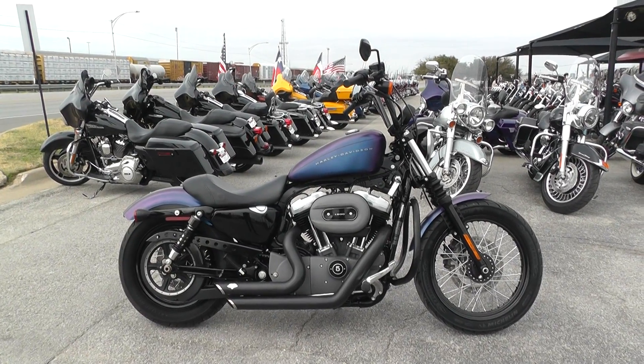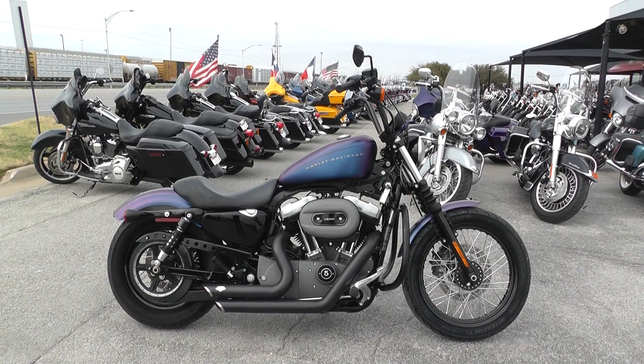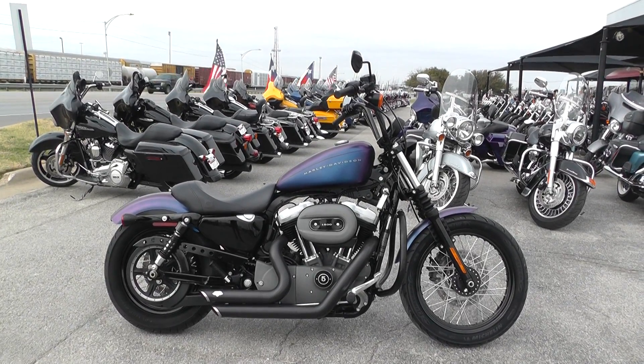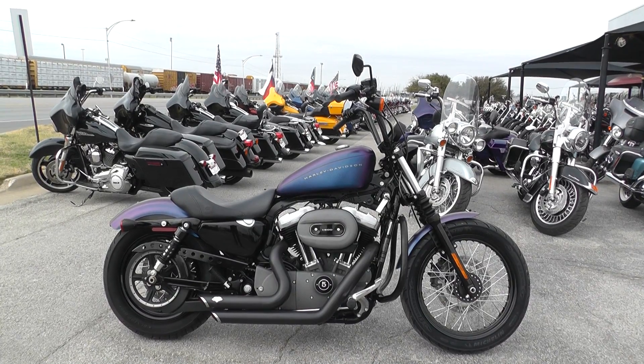Hey guys, Nick here with American Motorcycle Trading Company in Arlington, Texas. Got another bargain bike special with me today: the 2010 Harley Davidson Sportster 1200 Nightster.